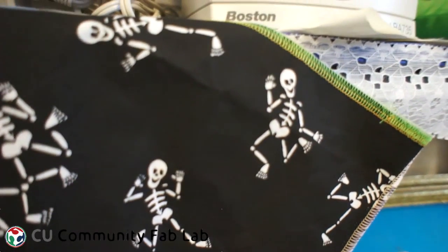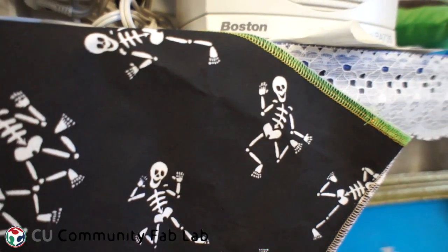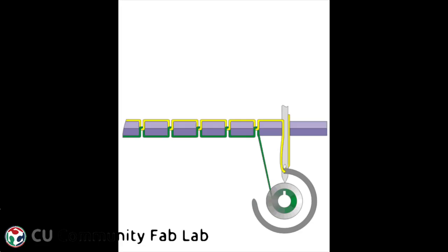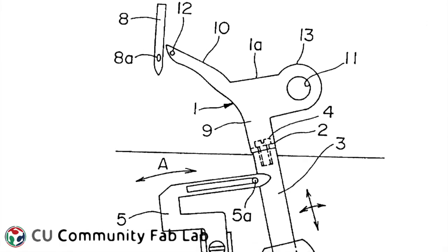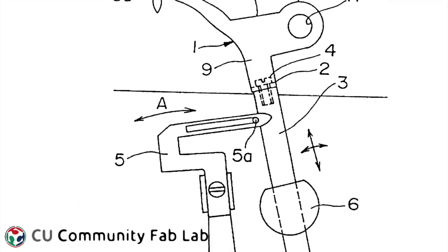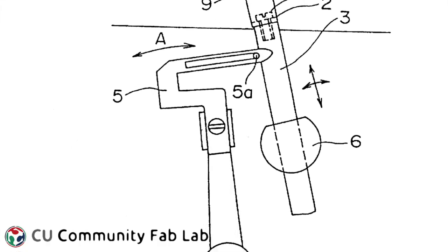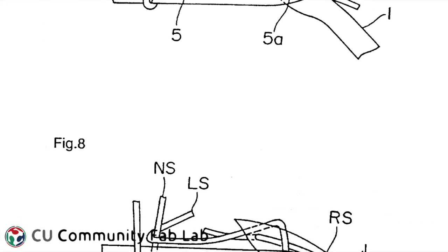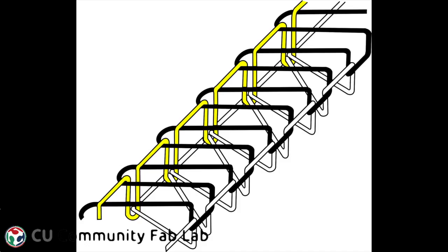Sergers sew lightweight materials and materials that have some stretch to them much better than an ordinary sewing machine. So how does a serger work? In an ordinary sewing machine, the needle and the bobbin create a lock stitch. The serger, by contrast, doesn't use a bobbin at all. Instead, three or four cones of thread are loaded into the machine and threaded through four needles. The bottom two needles are called loopers. This creates a stitch that can stretch and move, and a serger can chain the thread together whether there's fabric running through the machine or not.